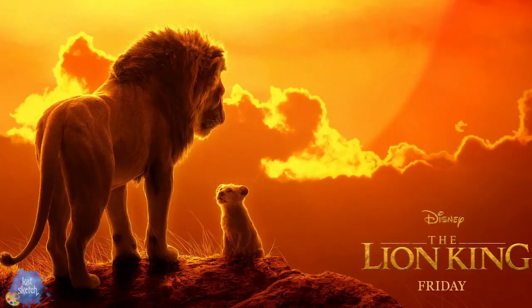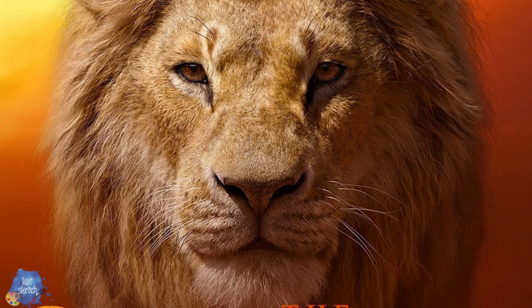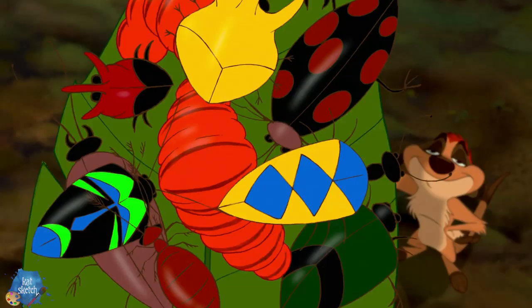Hey guys, welcome back to my channel! Today I'm giving you another twisted Disney makeup look since the Lion King is coming out — one of the Disney remakes I'm actually super excited to see. I'm going to turn into grown-up Simba from the Lion King, my own version. Then I'm gonna do a creepy twist: what if he dies and comes back as a zombie with all the grub worms and bugs from the original Lion King spilling out of his face.